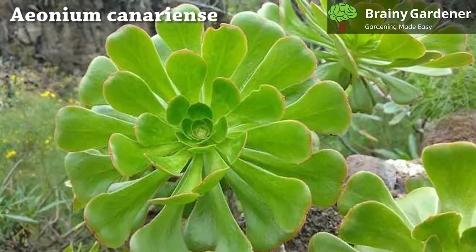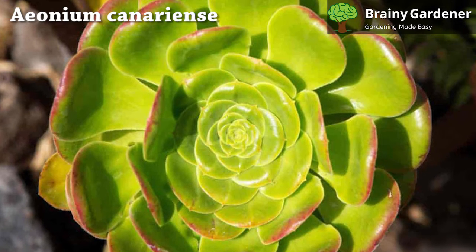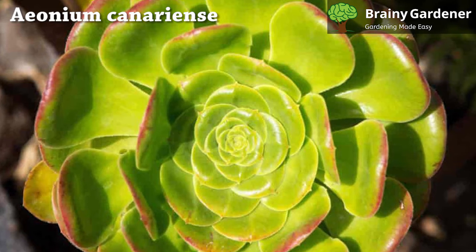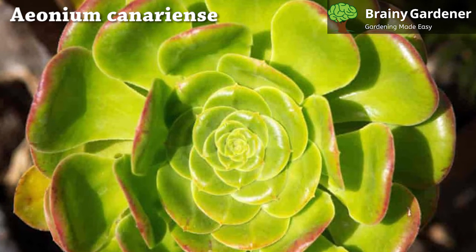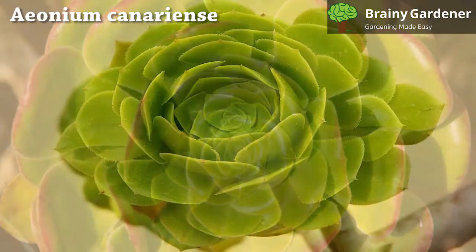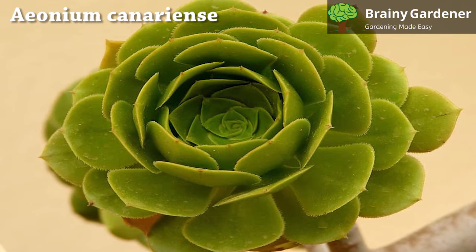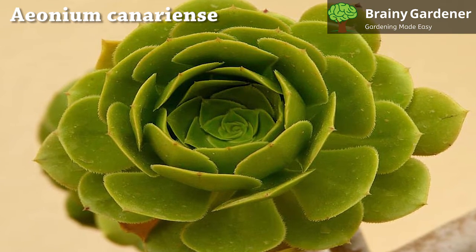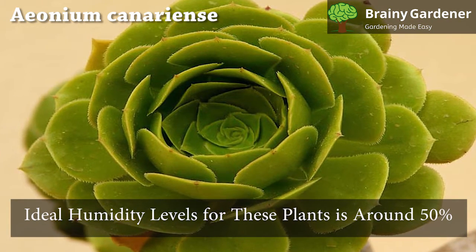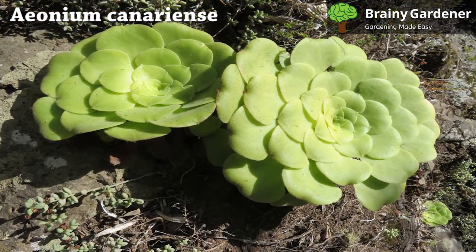Aeonium canariense thrives in temperatures between 65 and 75 degrees Fahrenheit. Therefore, you should monitor the plant regularly and adjust its temperature accordingly. If temperatures drop below 40 degrees Fahrenheit, you should move your plant indoors. If it's too hot, try placing it in a spot where it will receive more shade, or move it outdoors during the day and back inside at night. Aeoniums don't tolerate freezing weather well and should be brought indoors during cold snaps. The ideal humidity level for these plants is around 50%. Keep an eye on the conditions and adjust the humidity when required.